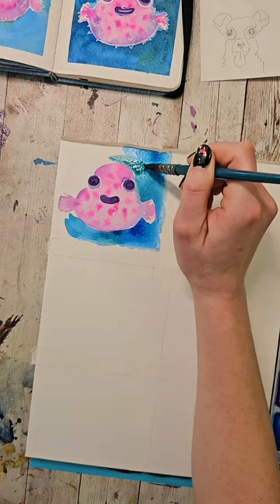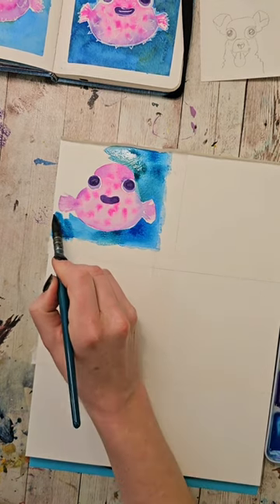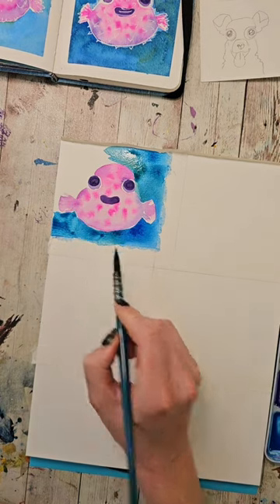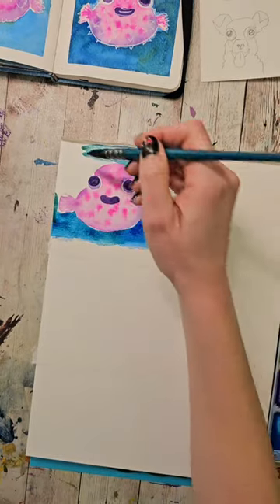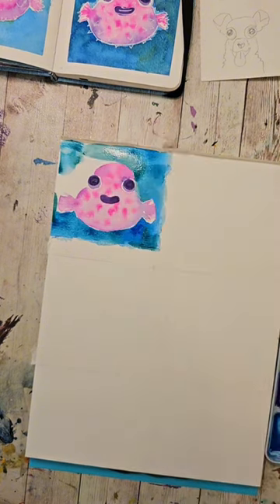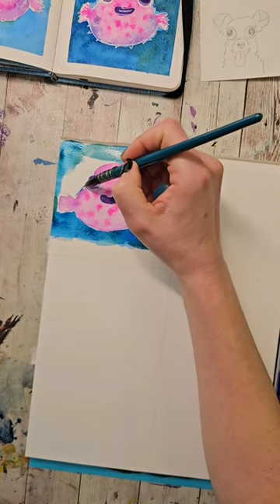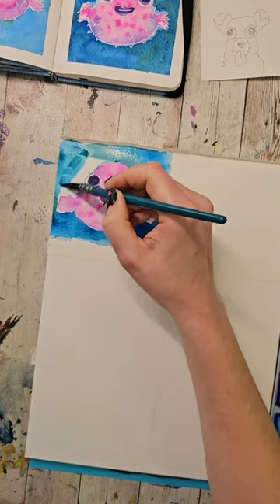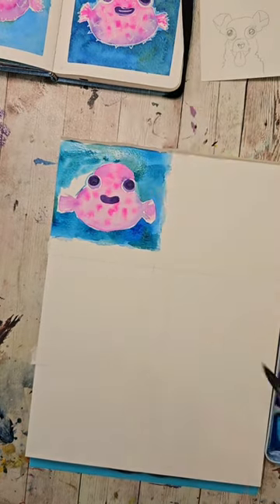If you want, you can be a little more careful about how wet you make this if you want it to be more even. I don't mind a little variation in this because water does usually have a little bit of variation within it. One of the things you can do for yourself if you are a beginner is pick subjects where there's going to be some forgiveness within the subject. Something like painting a watery background — people don't expect it to be perfectly flat — and that will actually kind of help you in the long run.